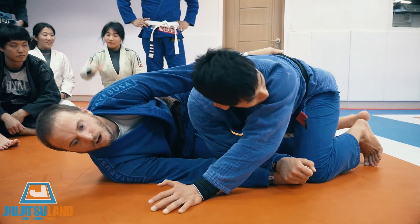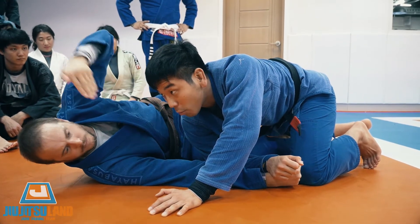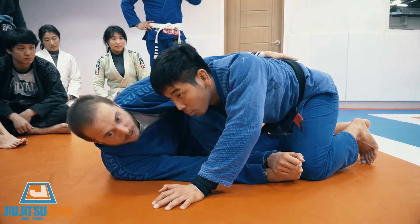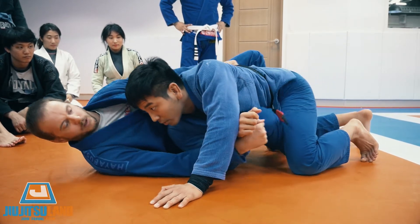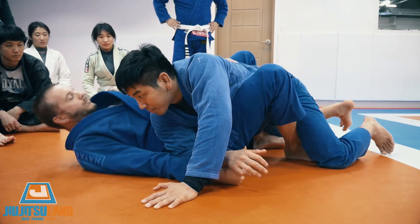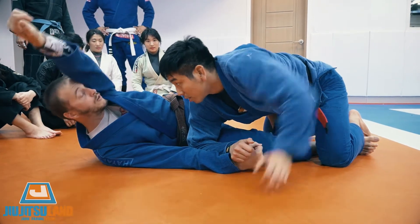From here I'm going to hip escape — hips slide under. I want to get my hips under his hips, so I slide all the way. If I'm shallow, it gets very hard to sweep.